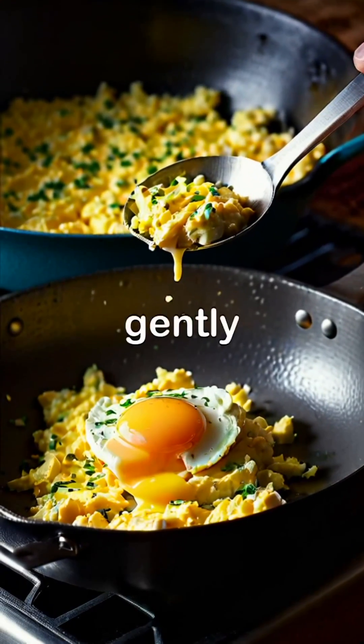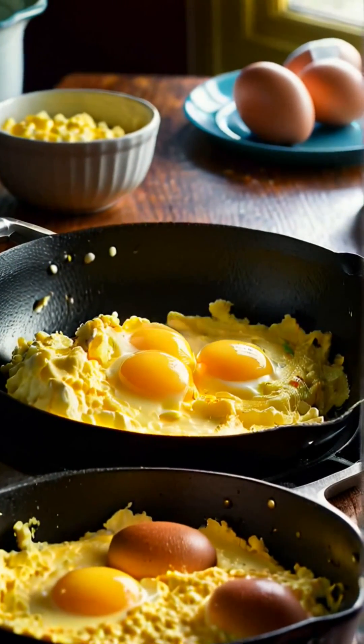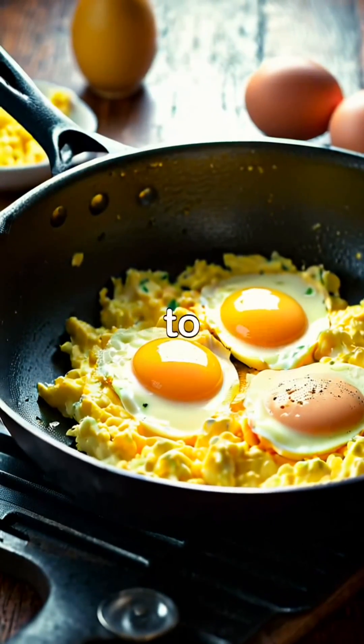Using a spatula, gently push the eggs around the pan in slow, sweeping motions until they start to come together. For extra creaminess, you can add a tablespoon of creme fraiche to the eggs while continuing to stir.